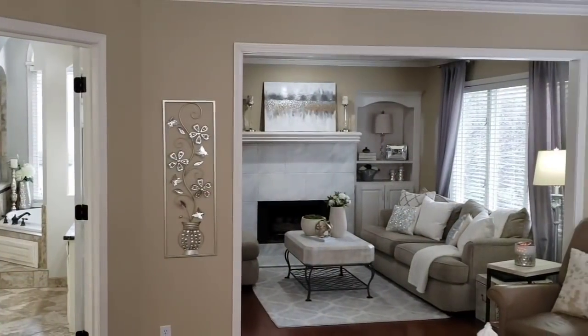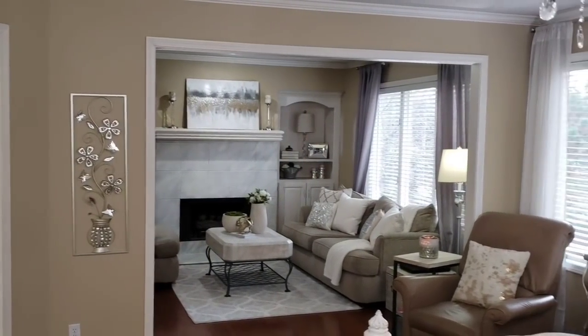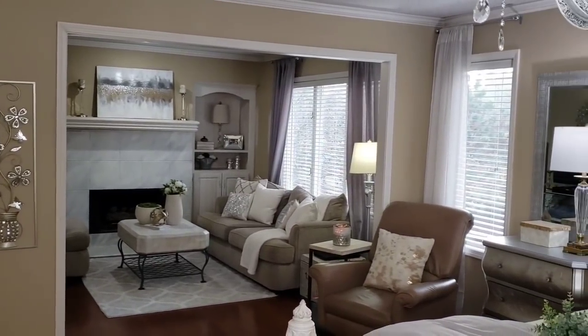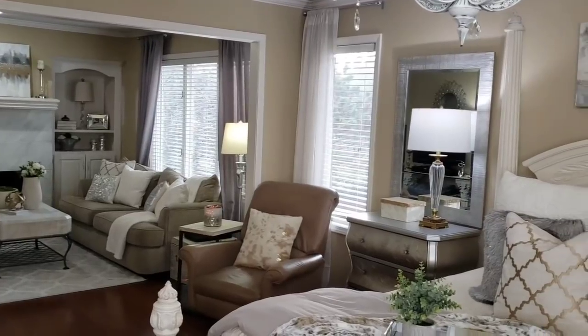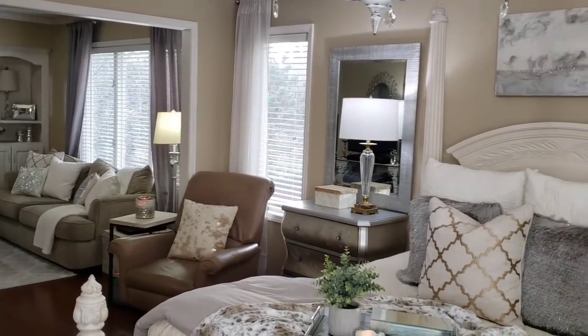We are in the master bedroom right now. I will be doing a full tour of the master once I get it painted, but today I'm just going to share some of the thrifted items.